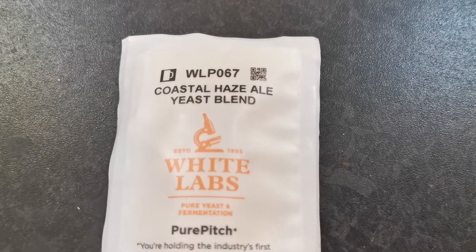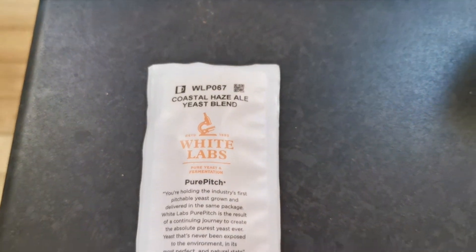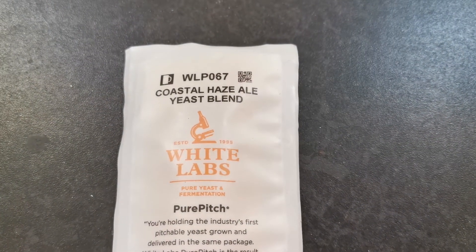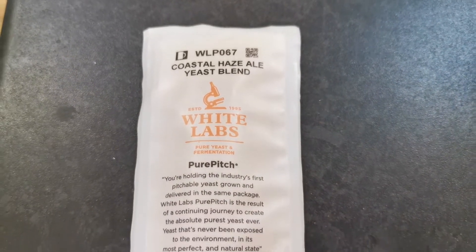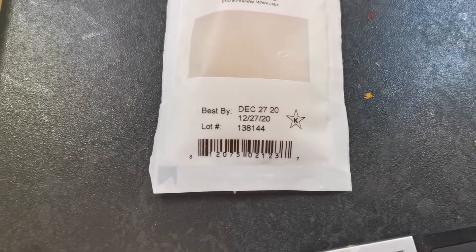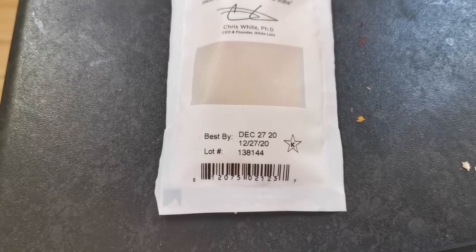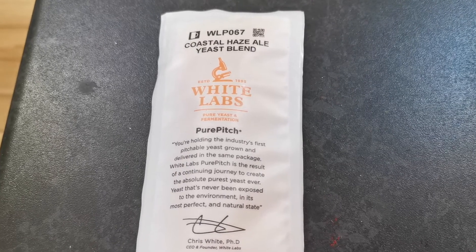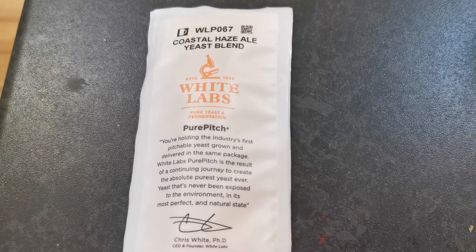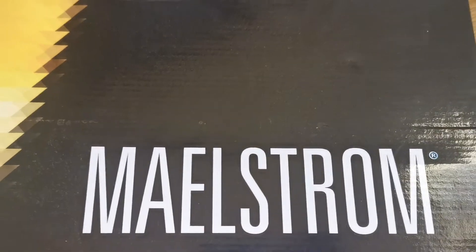I'm going to be growing the WRP 067 Coastal Hazel yeast blend — never used it before. That's what making beer is about, isn't it? Having fun and experimenting. I'm going to be over-growing by 100 billion cells. There's a website online where you can use the best-before date and it will calculate the production date, which is useful for tools like BeerSmith which asks for the production date, not the best-before date. I'll put a link below if I remember.